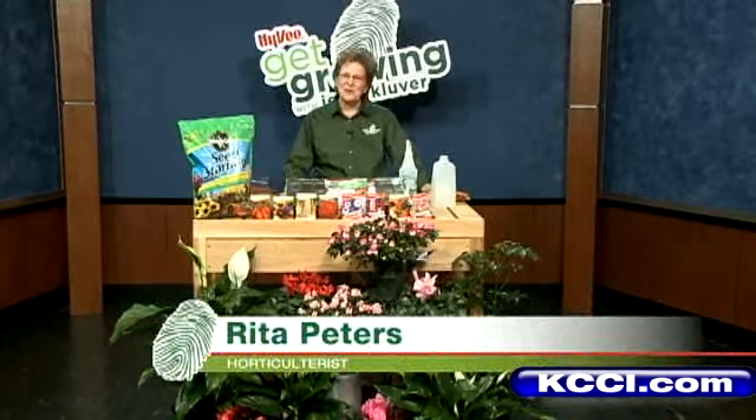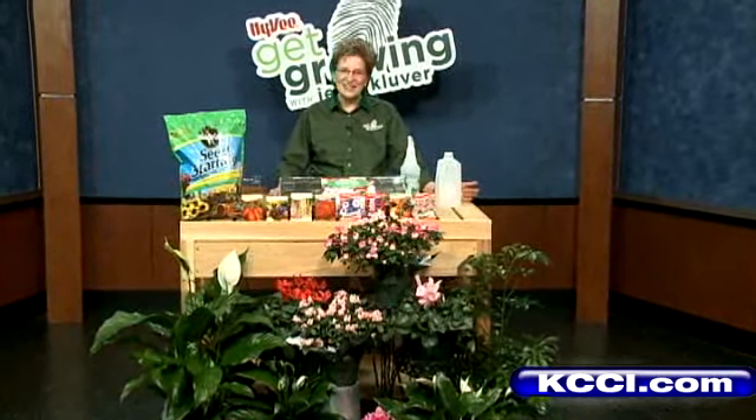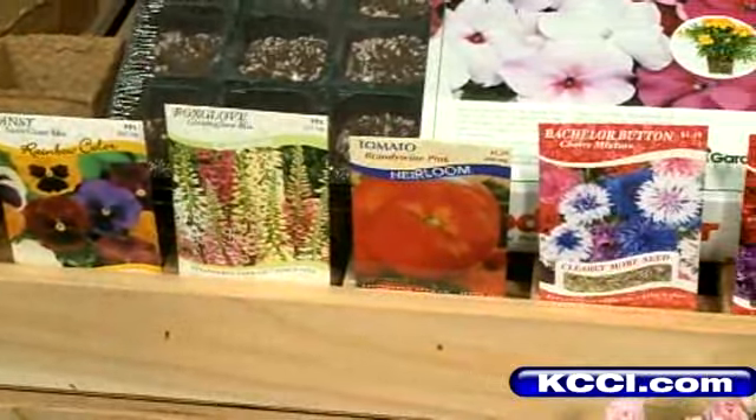Rita Peters with Hy-Vee Get Growing, and with spring just a few days away, it's time to start your garden inside. So where to begin? Go to the seed rack and purchase those seeds for the favorite plants that you want to put in your garden this year.